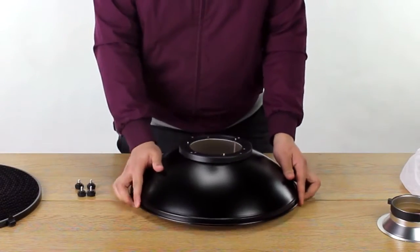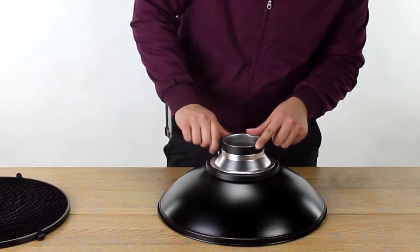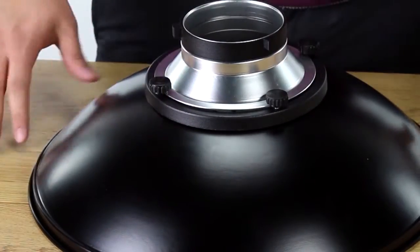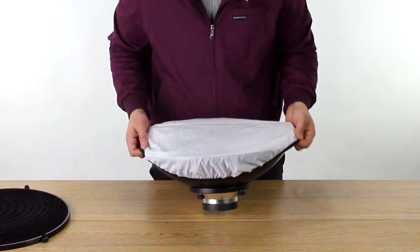Turn the beauty dish over, laying it face down. Place your speed ring insert onto the back of the dish and screw it into place with four tightening screws.